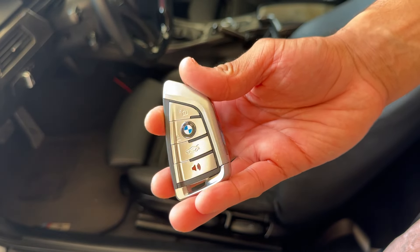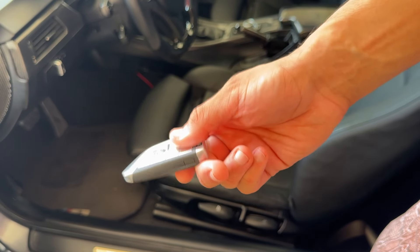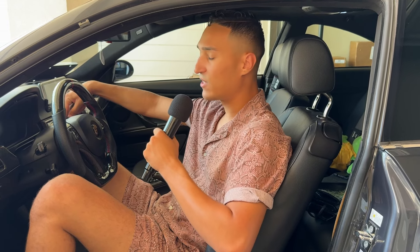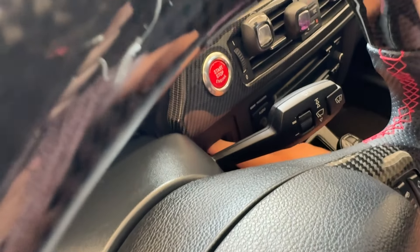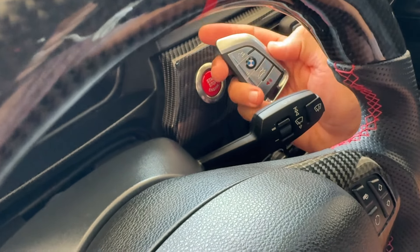One of my favorite things about this new retrofitted upgrade is that you don't have to insert the key into the ignition anymore to start the car. I'll show you — there's nothing in the ignition at all, you can see it's completely empty.